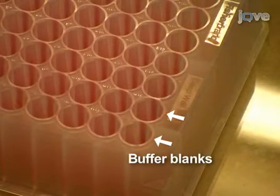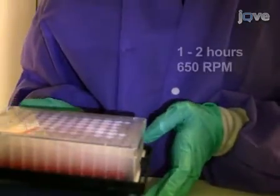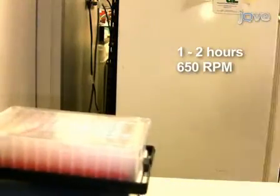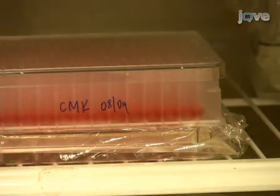Before storing the master plate for future use, it is extensively shaken for 1 to 2 hours on a rotator platform at 650 rpm. The serum is stable for at least one month or longer at 4°C, and the plate can be sealed with parafilm to prevent evaporation if it will be stored.